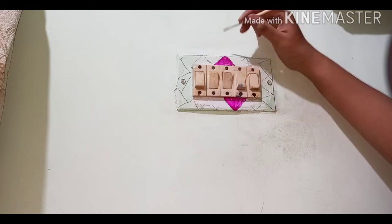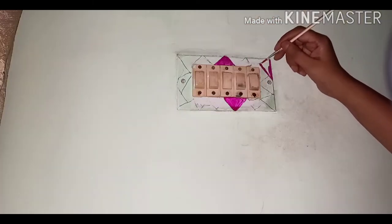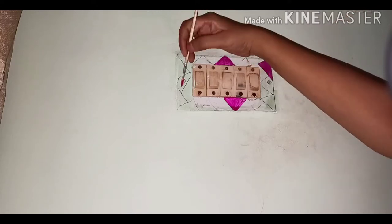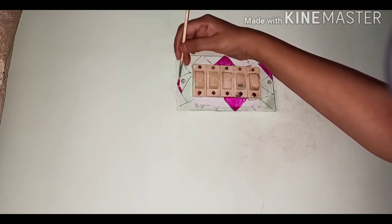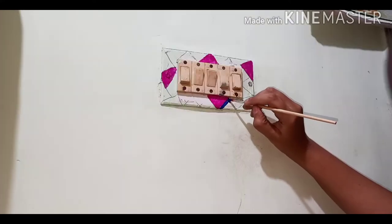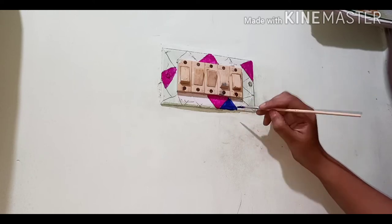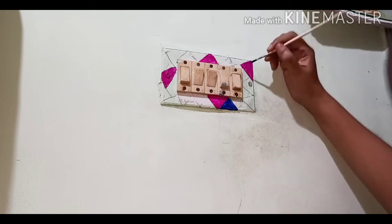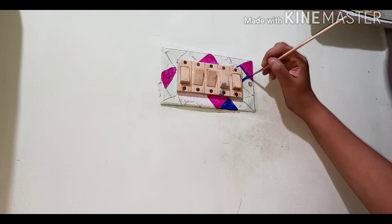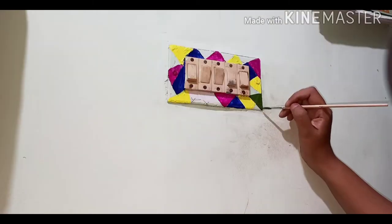You can start coloring the switchboard and once you finish all the sides with one color, then start with the next — that helps you understand how many colors you need. You can count the triangles beforehand and decide all the vibrant colors. I did it freehand and used six to seven colors: pink, blue, yellow, orange, and green.